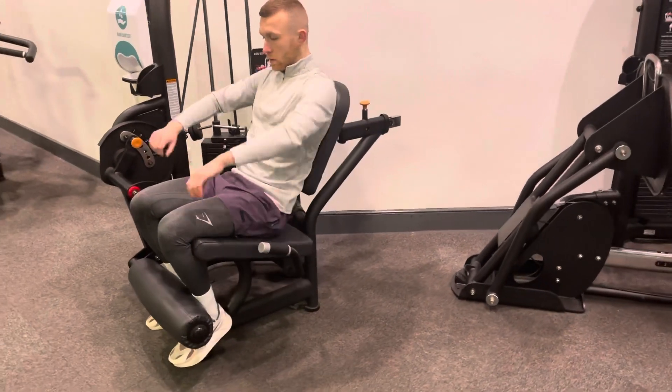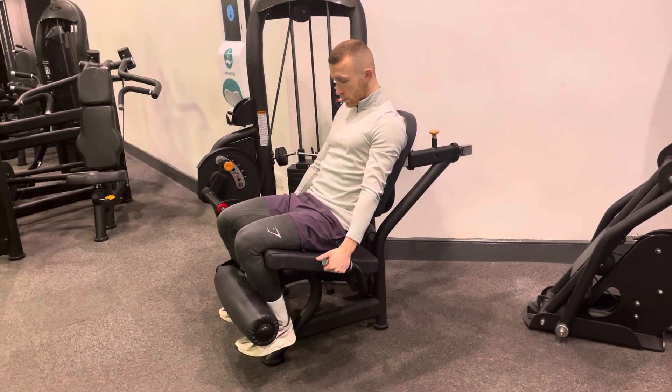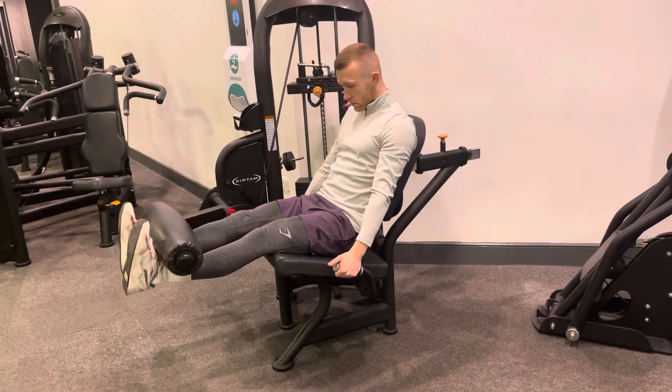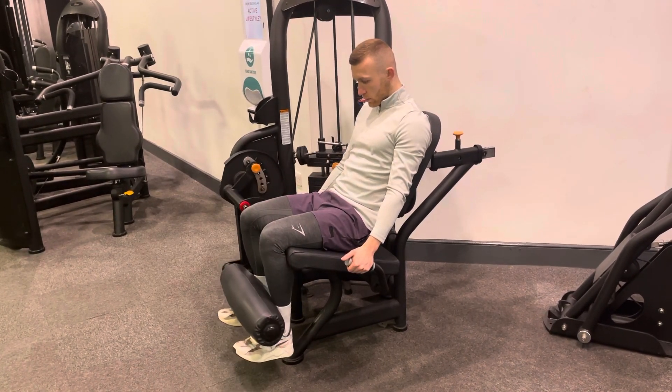From there you want to have a nice flat back, keeping your chest up high and hold on to the handles, pointing your toes up. You do kick out, contracting the quads at the top and controlled movement allowing your heels to fall back down to the start position.